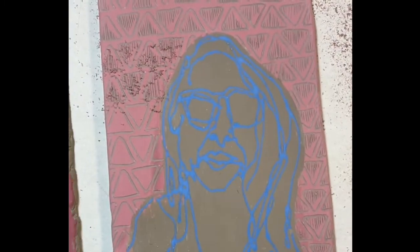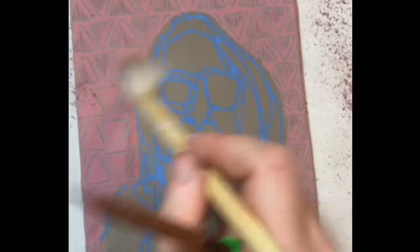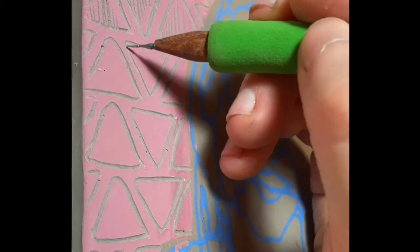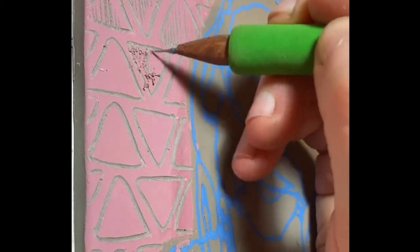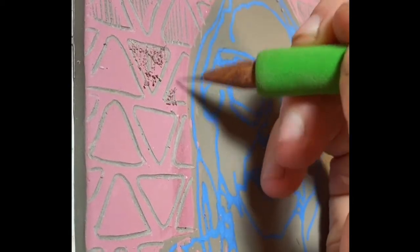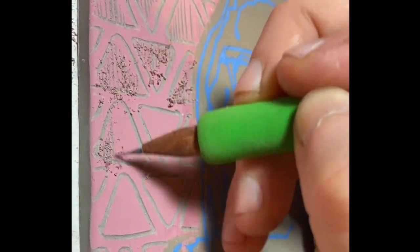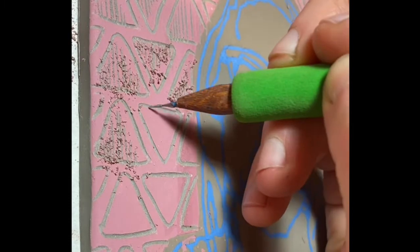This can be a very meditative process and one that looks good even with a simple geometric pattern. You'll see me use a drawing from my sketchbook in this video, but you can absolutely do this process freehand and in fact I encourage you to just play around with simple line drawings. Don't be afraid to make a mistake.